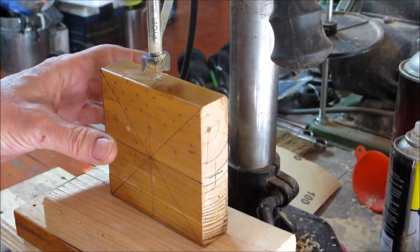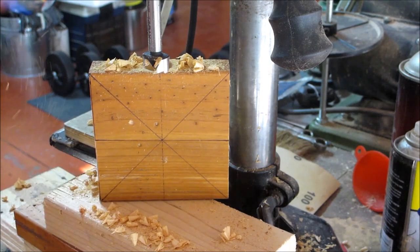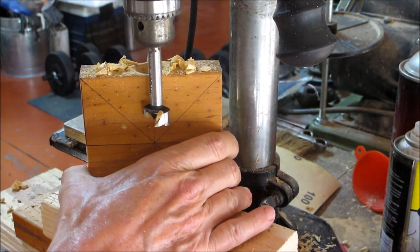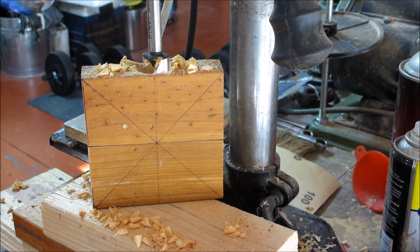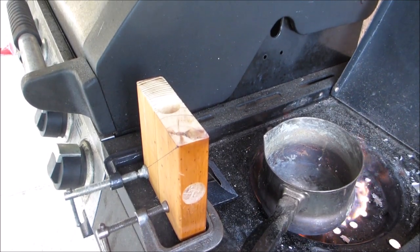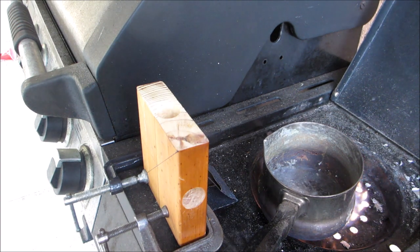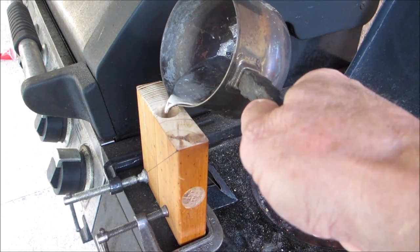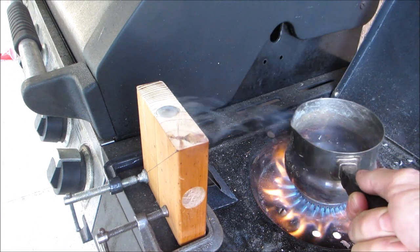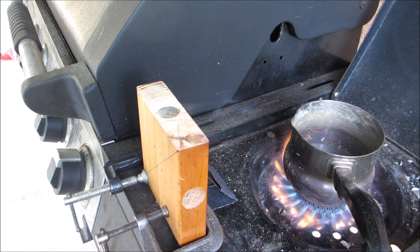I'm set up with a seven-eighths-inch Forstner bit, drilling to a depth of about an inch from the center line, and I'll do that on all four sides. Then I'll get some lead cooking. Always take precautions when melting lead — do it in a well-ventilated area, preferably outside, wearing all your safety gear: goggles, respirator, and gloves. Now I'm just going to pour it in. Once that sets I'll turn it around and do the other three sides.